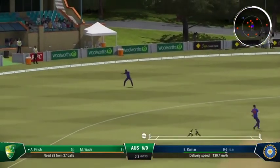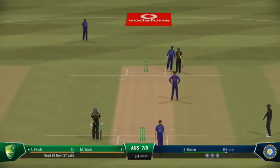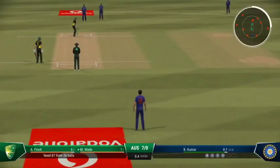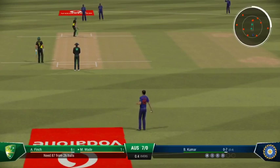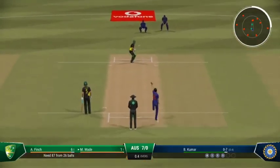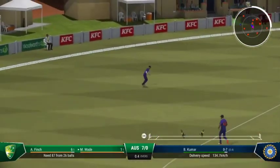There'll be runs here. Keeper — did well just to get it down towards third for some runs. Yes! Nice shot. Runs possible.